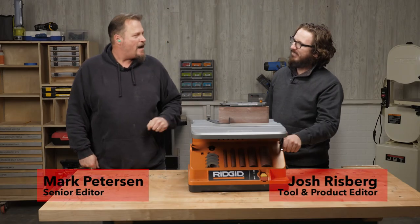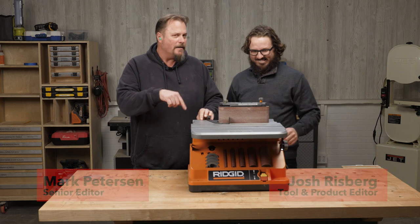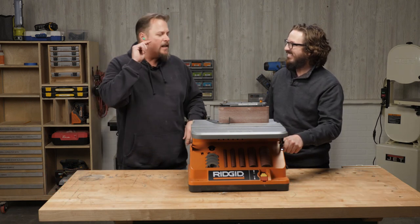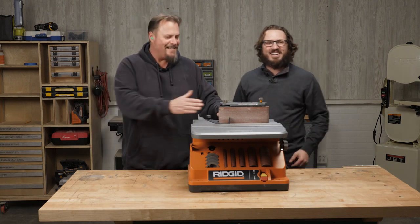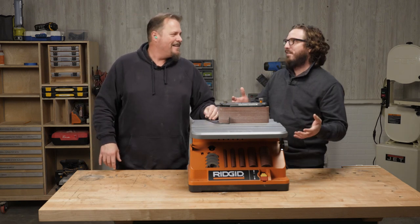Welcome back, Josh. Today we're talking about the Rigid Oscillating Edge Slash Belt Spindle Sander. Wow, that was pretty good. That's the actual name of this tool. Let's just call it the sander today.